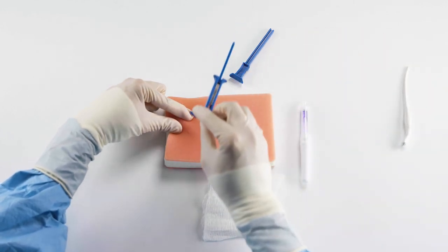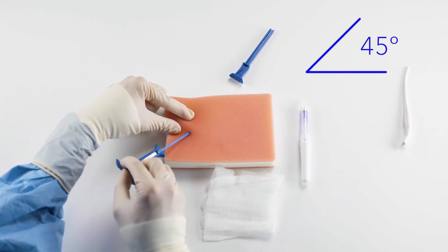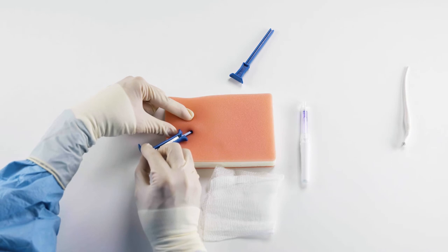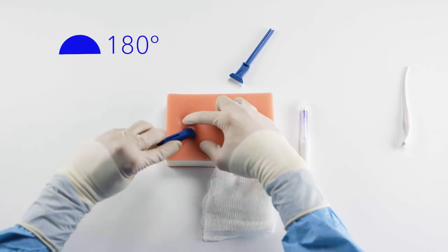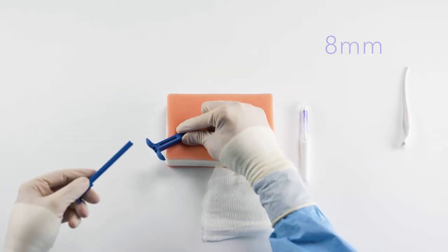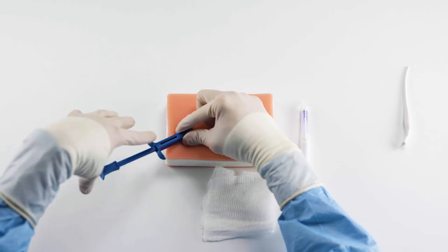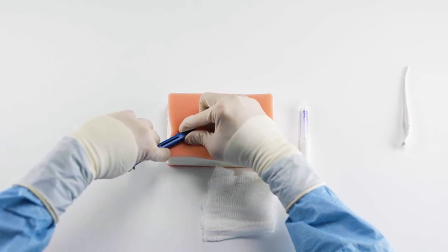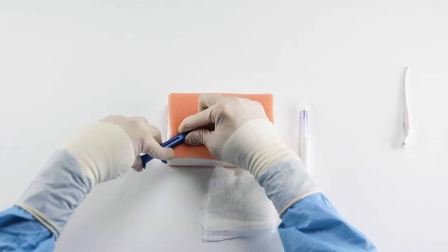I'm going to grab my insertion tool that includes a Medtronic Reveal Link already preloaded, aiming at a 45-degree angle. I'm going to slowly insert this, keeping the tool relatively flat and parallel to the patient's body. Once I'm all the way in, I'm going to flip this 180 degrees, keeping it flat, and now I'm at a depth of about eight millimeters. Using the plunger, I'm going to insert it into the chamber and provide forward pressure with my right index finger and thumb, while with my left hand I push the plunger, inserting the Medtronic Reveal Link into the pocket completely until I hear a click.